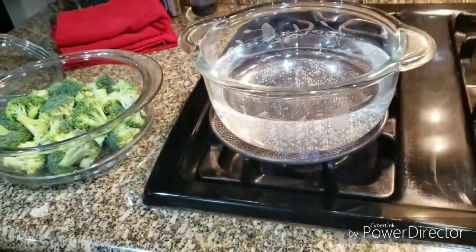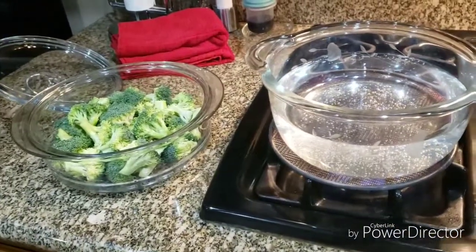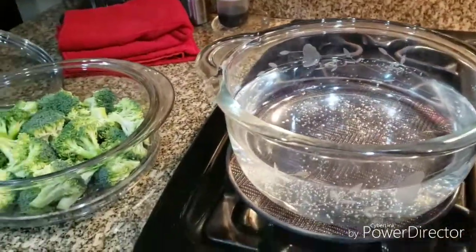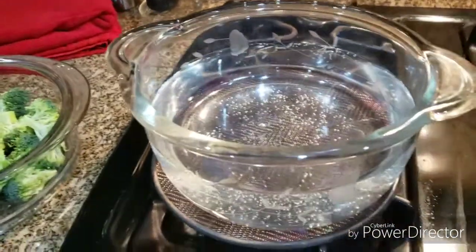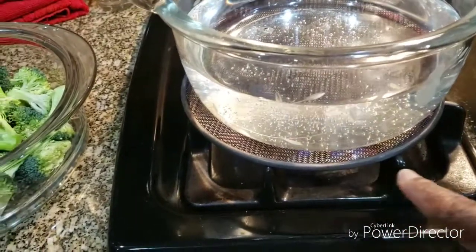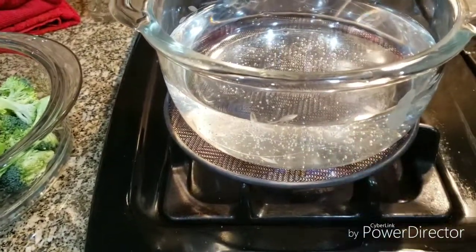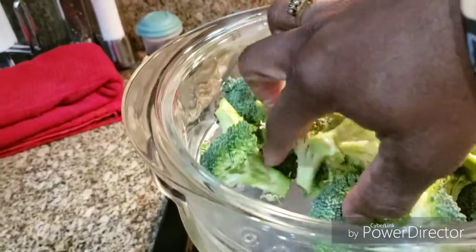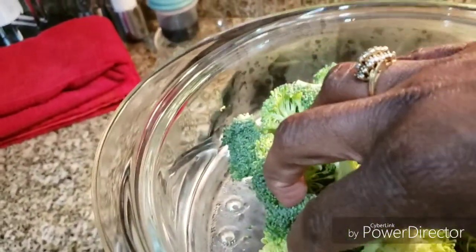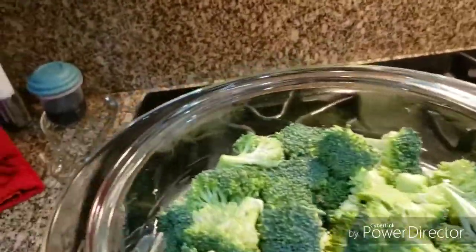The timer has stopped — we're going to check our short ribs. Before we do that, I wanted to let you know I decided to steam some broccoli to go with the short ribs, using my Princess House steamer. This item is from the Princess Heritage Collection — it's crystal and you can cook on it. It has a screen to protect the crystal from the fire. I've got my water steaming and the top part has holes in it. I'm going to let this broccoli steam while we check on the short ribs.